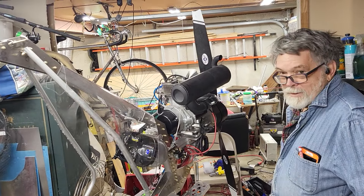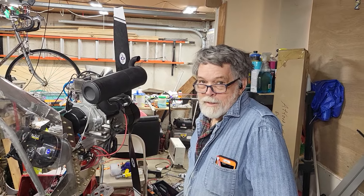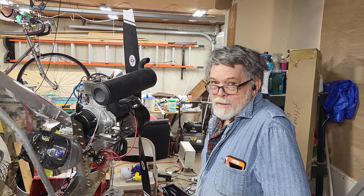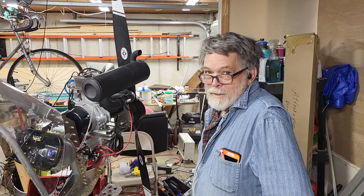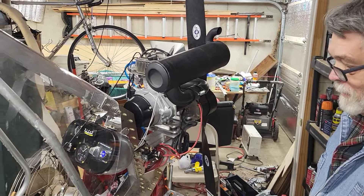Howdy tubers! All the times I've come over here to be with Dan to check on his Affordaplane, I never did a video. So this is Dan, and he's building this Affordaplane which is just about done.